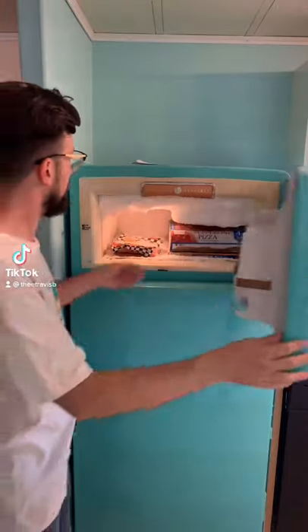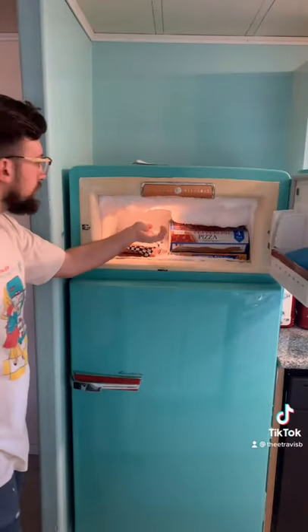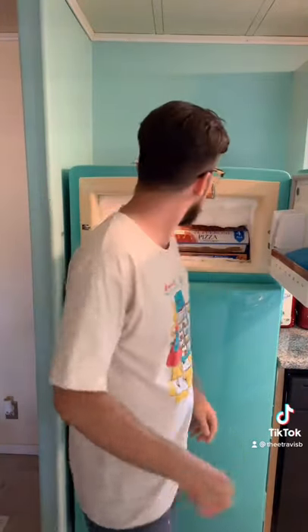It's about that time again to defrost my refrigerator. You can see how bad it's getting. I'm wearing my vintage General Electric tee, which are all American-made and you can get in my bio.